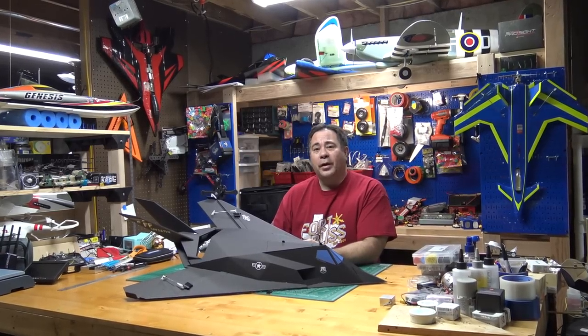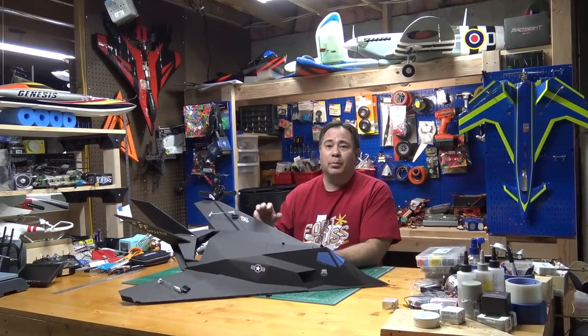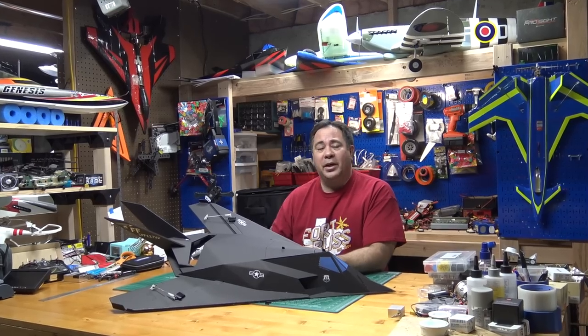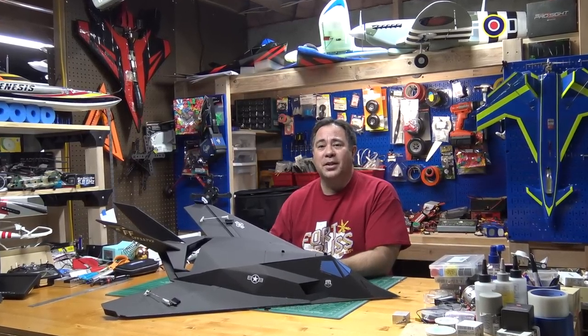Hello everyone, I'm Paul. Welcome to RC Foam Fighters. We pretty much just released the plans for this Foam Fighter 117 version 2, and today we're going to be getting into doing a build video for this new plan. So let's get started.